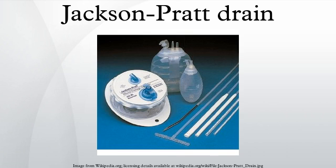A Jackson Pratt drain is a closed suction medical device that is commonly used as a post-operative drain for collecting bodily fluids from surgical sites. The device consists of an internal drain connected to a grenade-shaped bulb via plastic tubing.